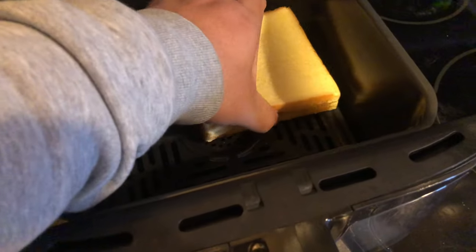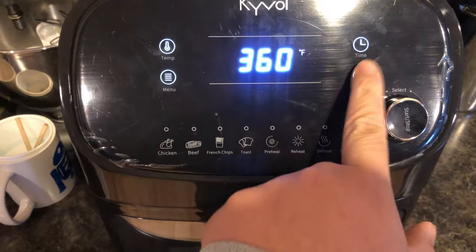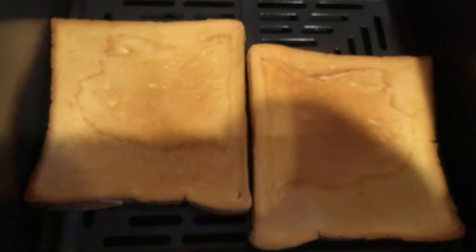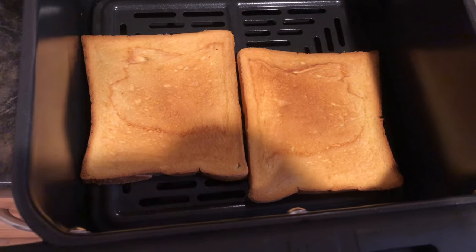Let's throw some bread in there. Go to toast — boom, good start. A few moments later — oh man, this air fryer can do anything, crazy!